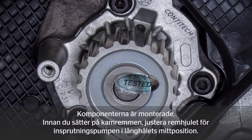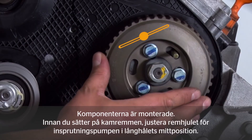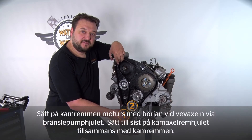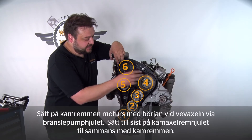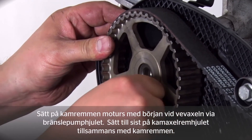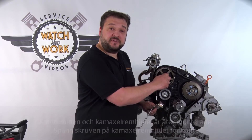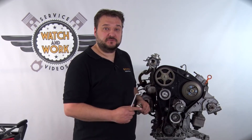You've now fitted the new components. The next step is to fit the timing belt. Before doing so, adjust the fuel injection pump's bracket such that it's positioned in the center of the slots. Now fit the timing belt starting at the crankshaft and continuing counterclockwise round the fuel injection pump's bracket and finishing at the camshaft sprocket, which you can fit back in place together with the timing belt. Hand tighten the camshaft sprocket bolt initially. This will be fully tightened later using a wrench after tensioning the timing belt.